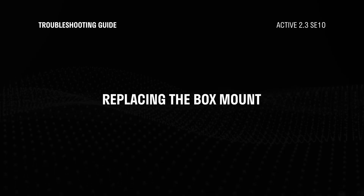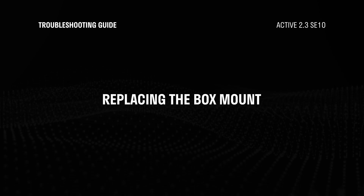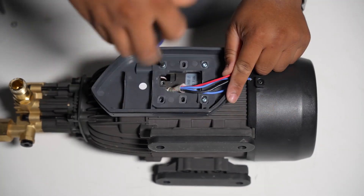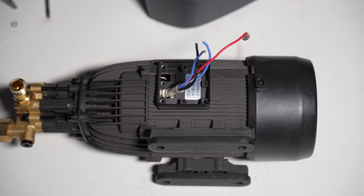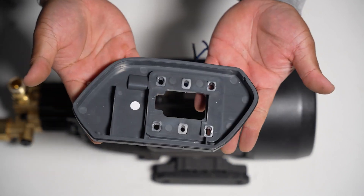Let's replace the box mount. If you have a damaged box mount, this can be easily removed and replaced. Use a Phillips screwdriver to remove the box mount from the motor unit. You have successfully removed the box mount. Now let's replace it with a new one — place and align the new mount and screw in the four screws.